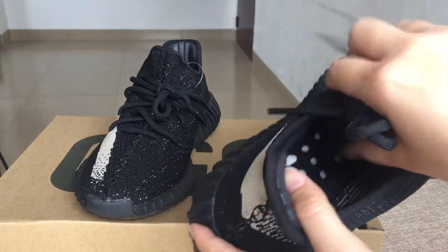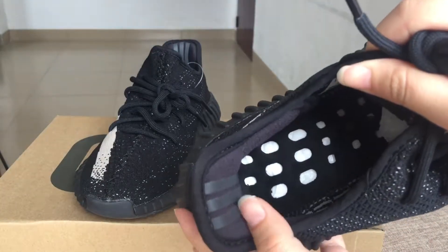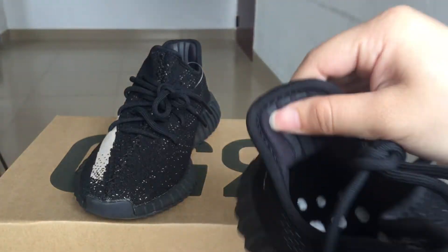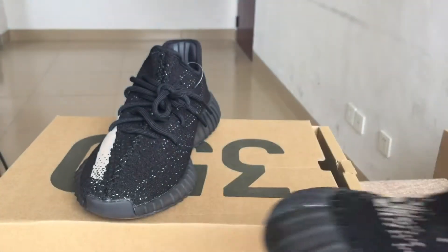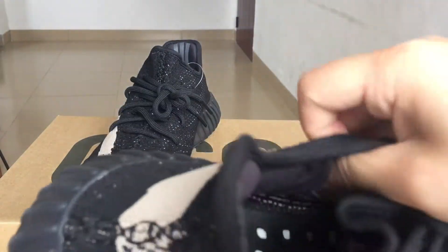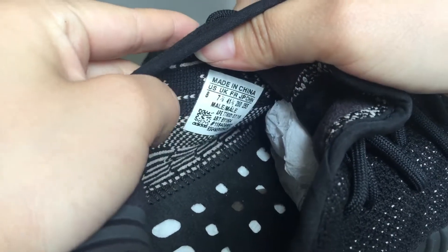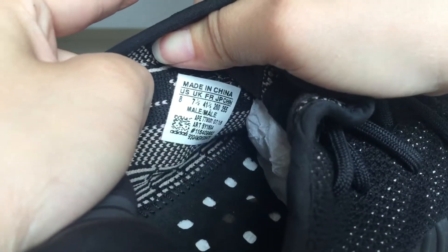You can also check the inside, and you can see the Boost window on the insole. There are three black straps here. Also, you can check the inside size label: it reads 'Made in China' and this is US size 8 for men.